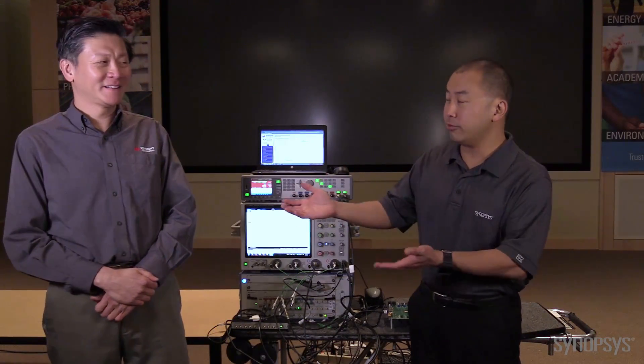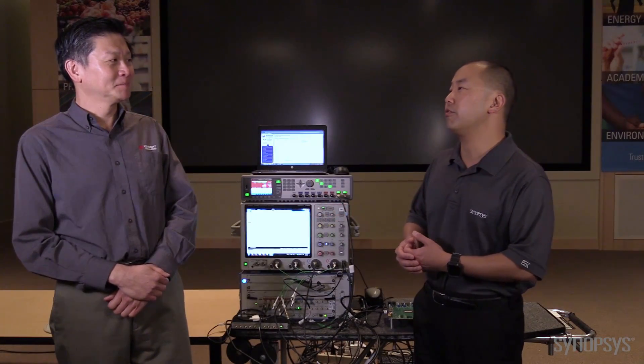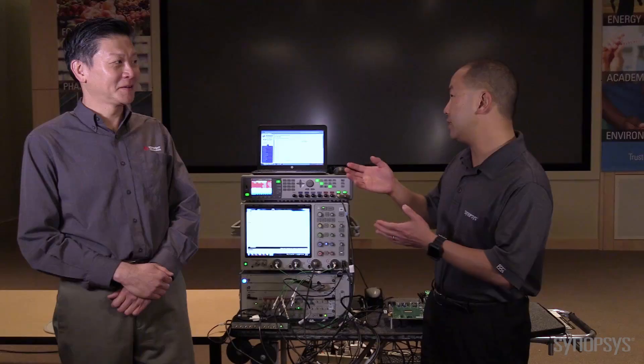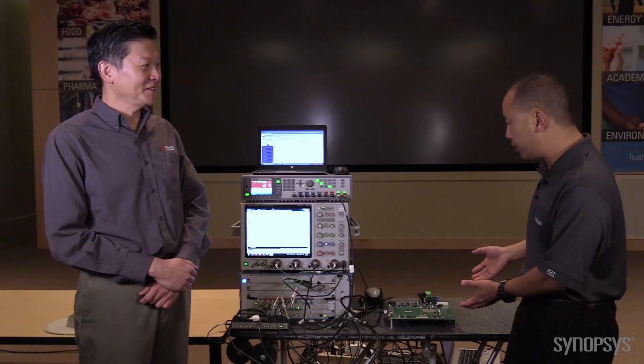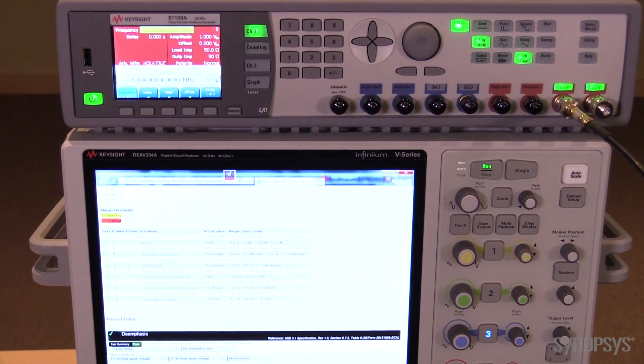We're going to talk about where we recertified our USB 3.1 controller PHY. This time our PHY is our 16nm FinFET version, testing the 10 gigabit per second transmit and receive. The Synopsys hardware setup includes our USB 3.1 prototyping kit. On the top we have our test chip for 16nm FinFET, and on the bottom the FPGA with the controller installed. We connect this up to the Keysight analyzer.